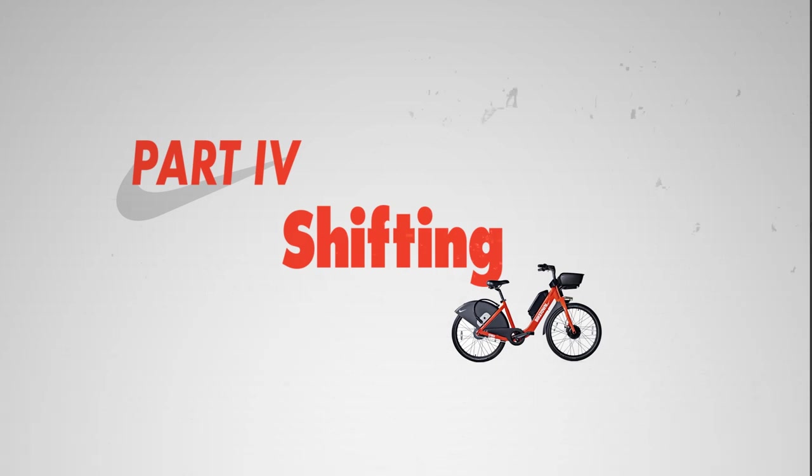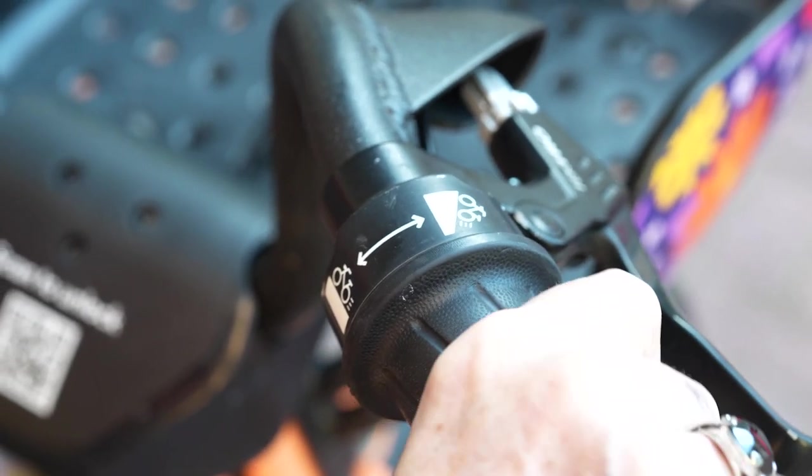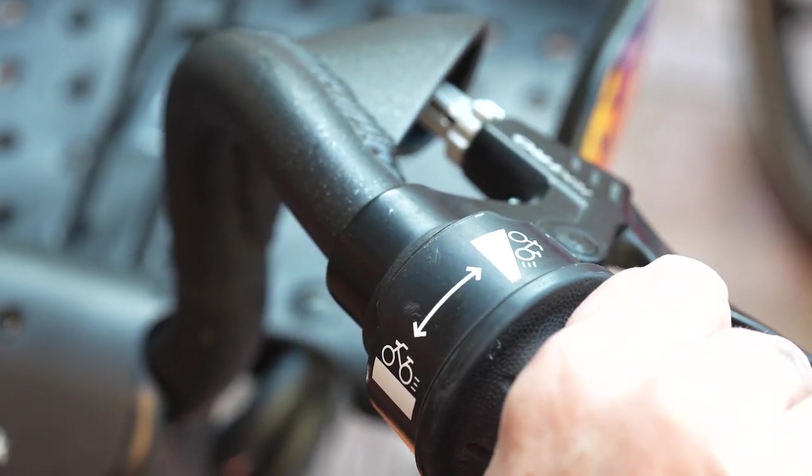Shifting on a Biketown eBike is very simple. On the right handlebar, shift up for uphill or inclines and down for riding in flat areas.